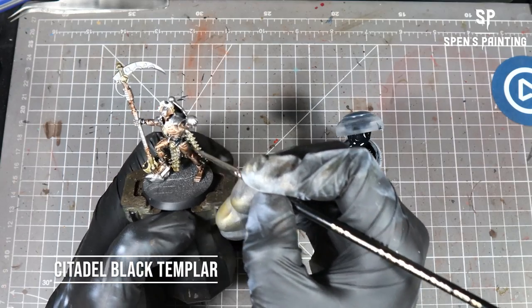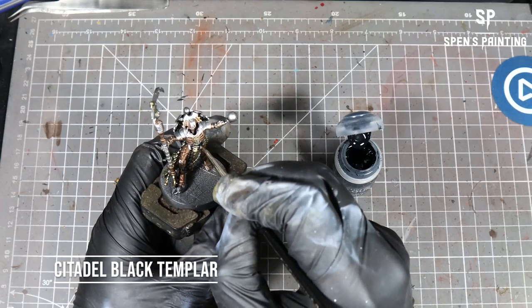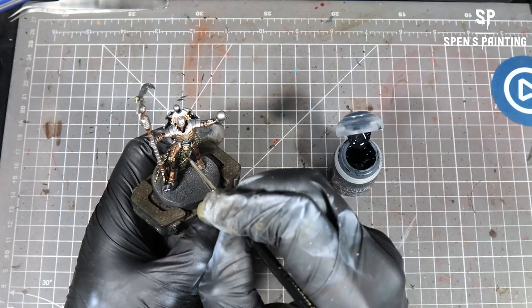For any of the black accent parts — so the hip bone bits, the shoulder joints, the weapon casings — we're going to use Black Templar.